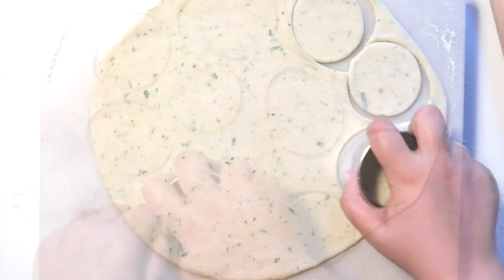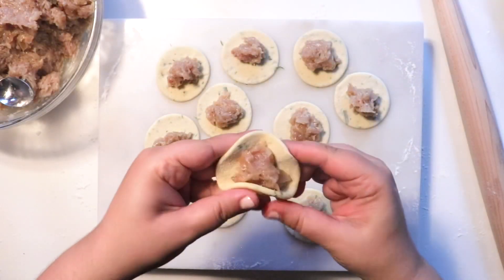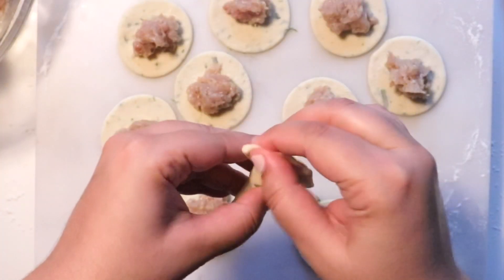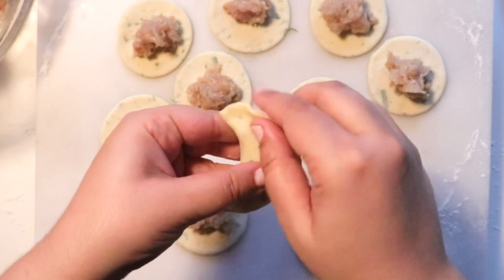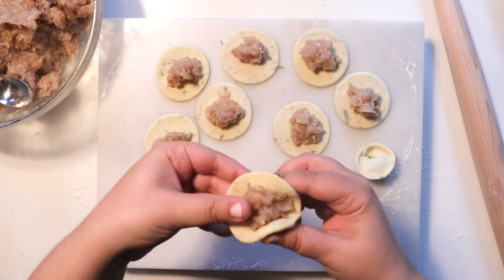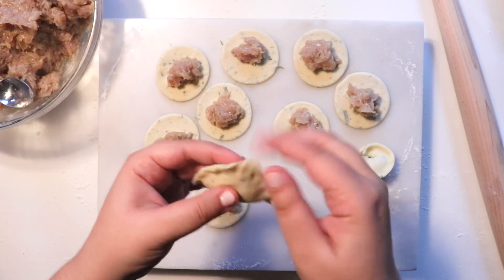Once the dough is rolled out to a quarter inch thickness, cut out circles using a cup or a cookie cutter — whatever you prefer. Fill the dough with a teaspoon to a tablespoon of filling depending on how much you like. When I fold these, I pinch the middle first, then pinch the rest — it's going to look like a half moon. You could leave them like this and they'll be just as tasty, but I like to pinch the ends together to make a little dumpling. I'll also show how I make my flat circle-shaped dumpling — the one I like to pan fry.